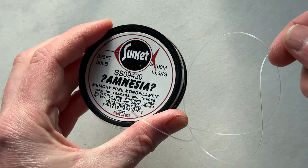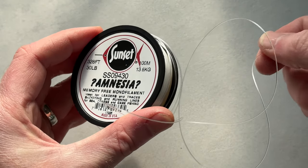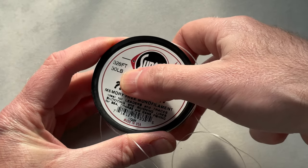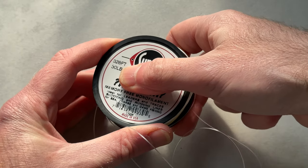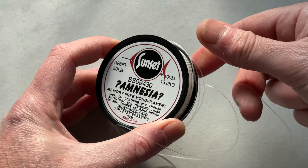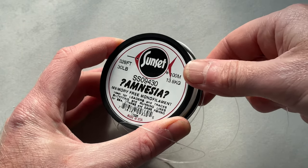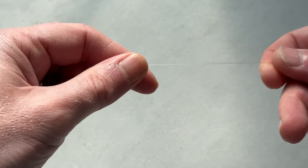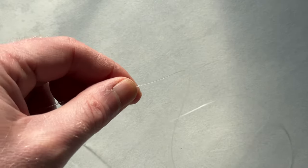So, Amnesia classic trace line — this has been around for donkeys, it's really good stuff. I still use it on most of my rigs. This is 30lb breaking strain. Remember, we're not making a regular beach casting rig here; we're only going to be casting a couple of ounces of lead, so 30lb should be perfect. I'm going to take about 15 inches or so and snip that off.